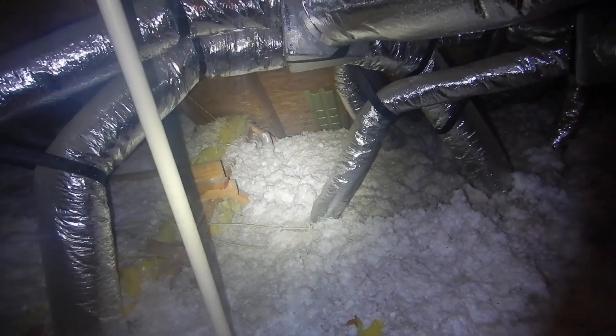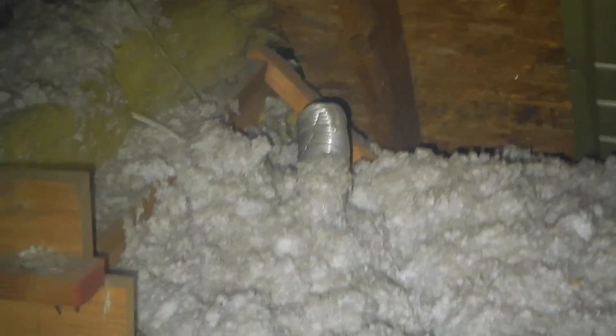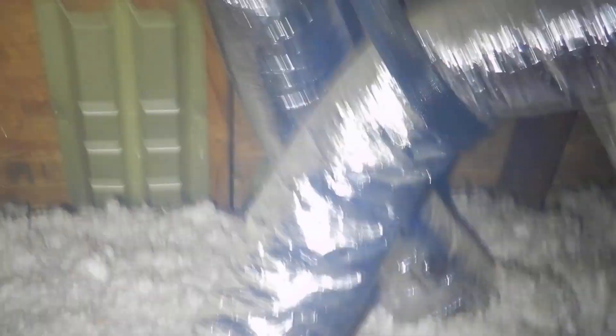Insulation is too close to the white can light. Still not seeing any soffit — there's a soffit baffle. So I'm seeing a few soffit baffles. See that little hose right there? That's the bathroom vent. The bathrooms vent directly into the attic.